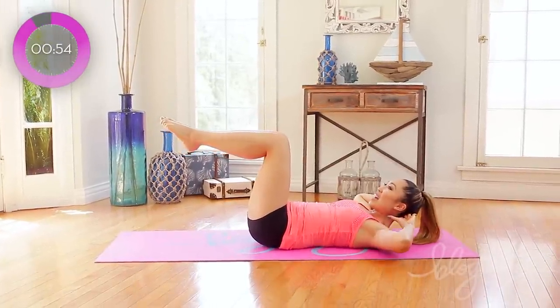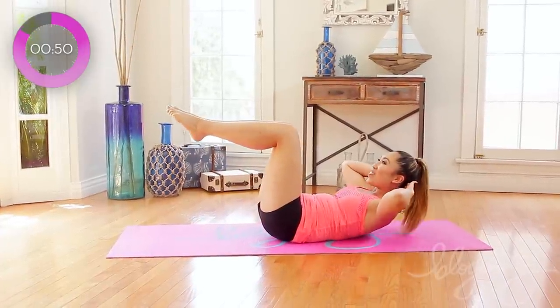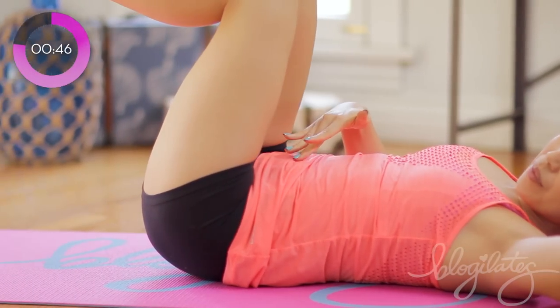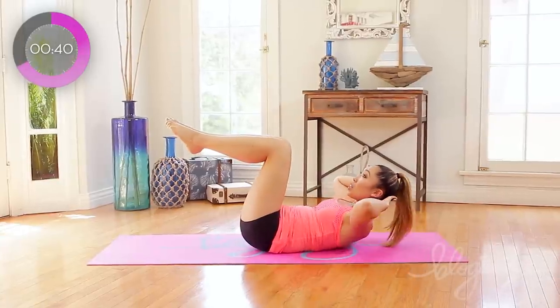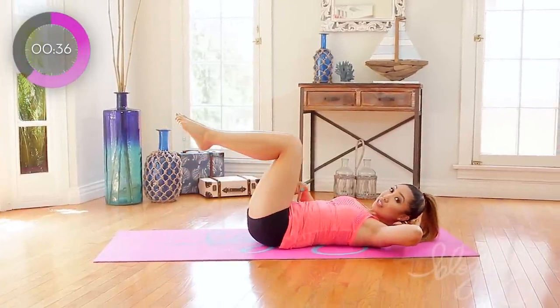It's lift and down and out and in. Very nice. Now, really important here — when you extend your legs, you're not making it go all into your hip flexors. Make sure that low back is pressed into the mat and you're engaging your lower abs as you extend.